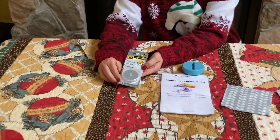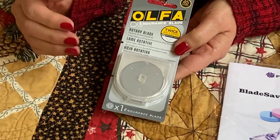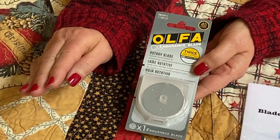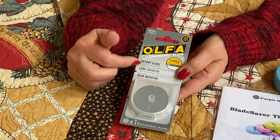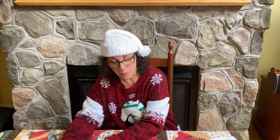The Olfo endurance blade is a special blade designed to last twice as long as a regular rotary blade. This one is in a 45 millimeter, which fits into any 45 millimeter cutter. They did a study on their website where volunteers used the same rotary cutter and found they could cut 1,500 yards of fabric before the blade needed to be changed. It's a nice sharp cutter, and in the long run it becomes a money-saving device because you don't have to change your blade as often.